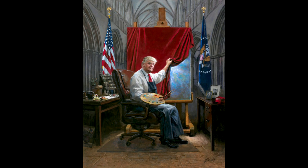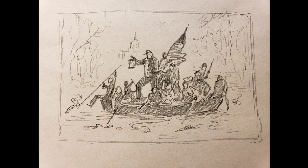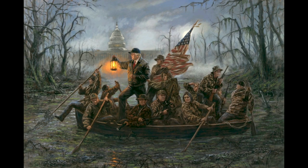Here is the original sketch for the concept of Crossing the Swamp — probably one of my most famous paintings to date, based on that famous painting of George Washington crossing the Delaware. I have Trump on the boat in the swamp with all the different people with him, and they're all dressed in camo. It was just a fun painting to do.